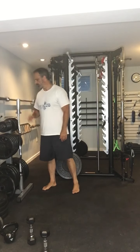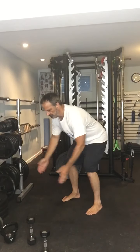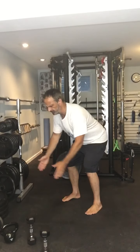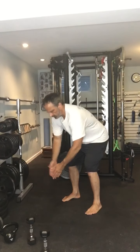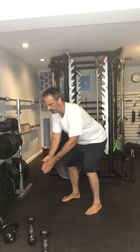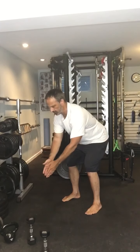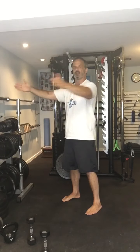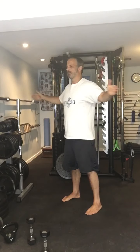Next exercise is that rear delt fly — no weights. Really focusing on my core: is my core tight? Because if it isn't, my lower back's at risk. Am I slouching? No — nice straight back. Shoulder blades moving: together, apart. I can do this standing or sitting. Together, apart, together, apart.